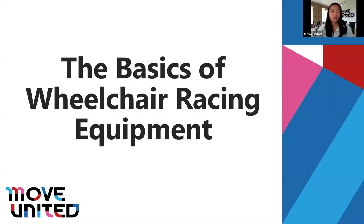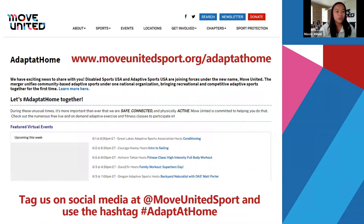My name is Lily Jagozynski from Move United, and we want to welcome you to the Basics of Wheelchair Racing Equipment webinar. We're super excited for some special guests today, and we appreciate you taking the time to be here. If you haven't already checked out our Move United Adapt at Home page, you can go to www.moveunitedsport.org/adaptathome, where you'll find a variety of virtual programs. We encourage you to tag us on social media at Move United Sport and use the hashtag adaptathome to show how you're moving.